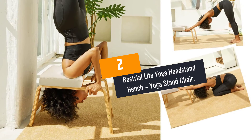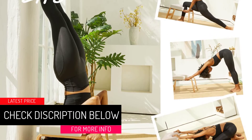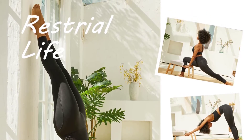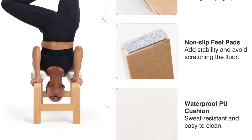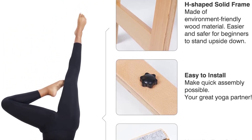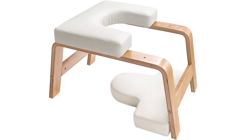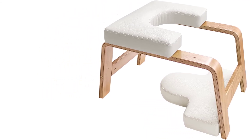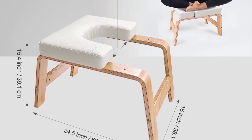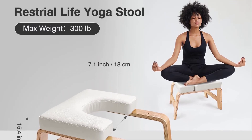At Number 2: Ristrial Life Yoga Headstand Bench — Yoga Stand Chair. To easily relieve fatigue and build the upper body, this quality headstand yoga bench is a pick that will suit you accordingly. The unit has soft cushion padding to prevent injury to the head, neck, and shoulder. It is finished in a wide range of colors so you can choose what suits you. The sturdy build using hardwood materials makes it withstand the weight of the user, and it also has non-slip feet for better stability on every surface. It is lightweight and portable, widely applicable for workouts like push-ups and inversions, with a high-density sponge cushion for safety and comfort.